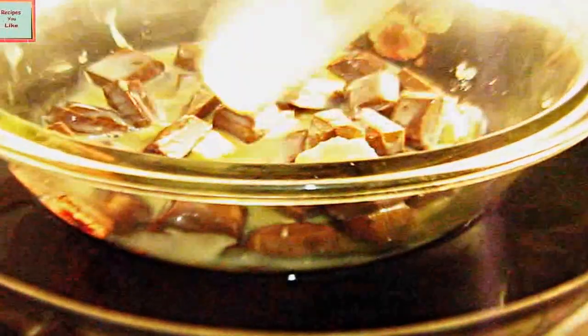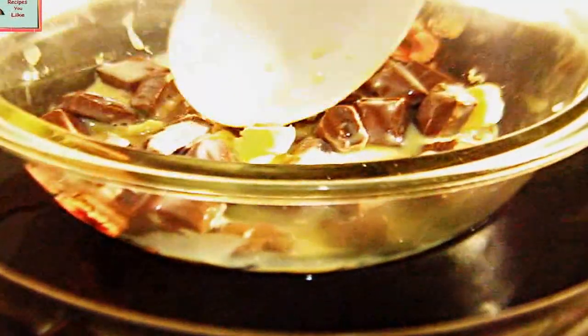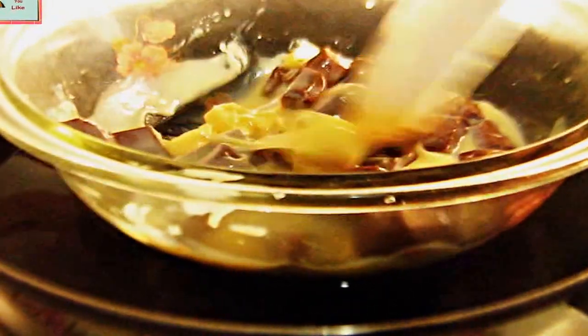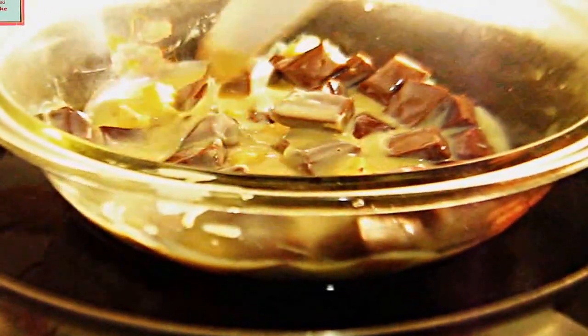Let's now roughly mix this up. In a vessel, we have kept some water to boil over medium heat, and we'll place this bowl in it to let the chocolate melt down and all three ingredients get blended with each other properly. Instead of this double boiler method, you can even use a microwave, but this is a much safer method for your recipe.